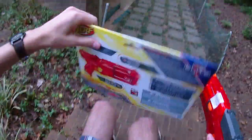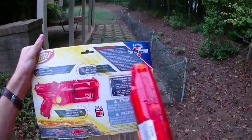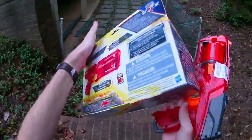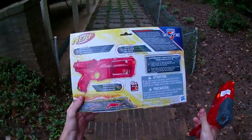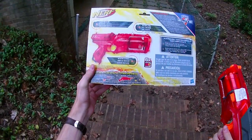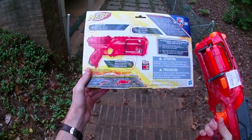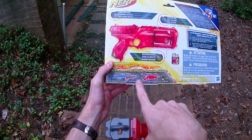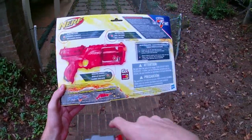Claiming standard Elite ranges, I'm almost positive it's claiming ranges of up to 75 feet. This is currently a Toys R Us exclusive, but don't be afraid to find it online — you can typically find it for a better deal, actually.